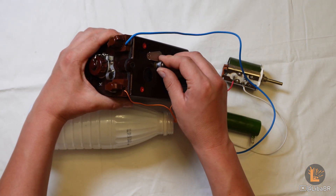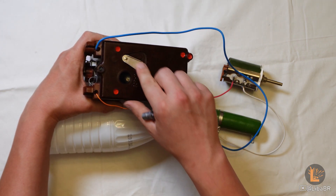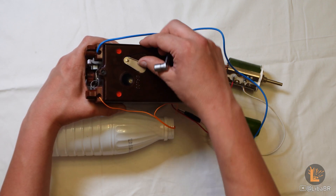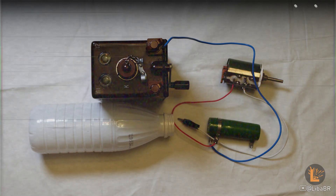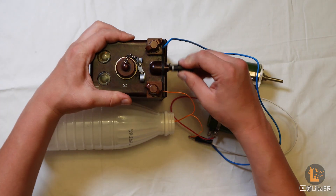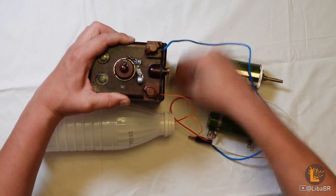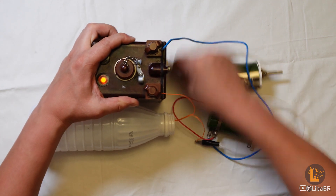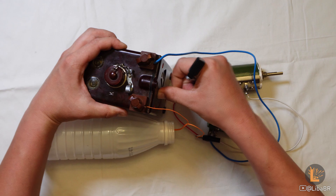Коли ключ-ручка буде вийнятий та шторка закриє гніздо, на конденсатор буде замкнутий резистор, через який конденсатор майже миттєво буде розряджений. Заряджаю. Виймаю ручку. Натискаю на кнопку. Нічого не відбувається.